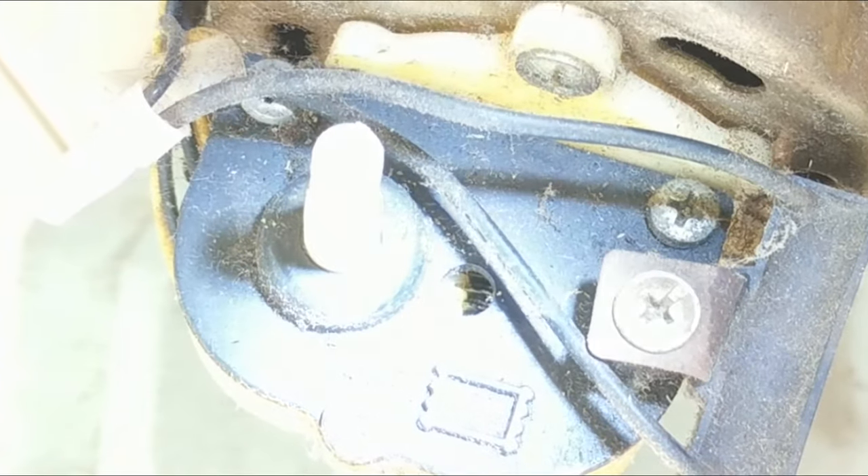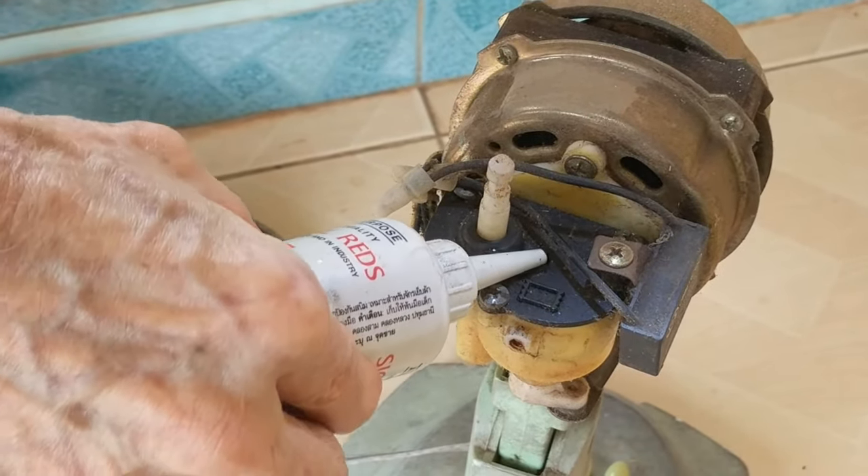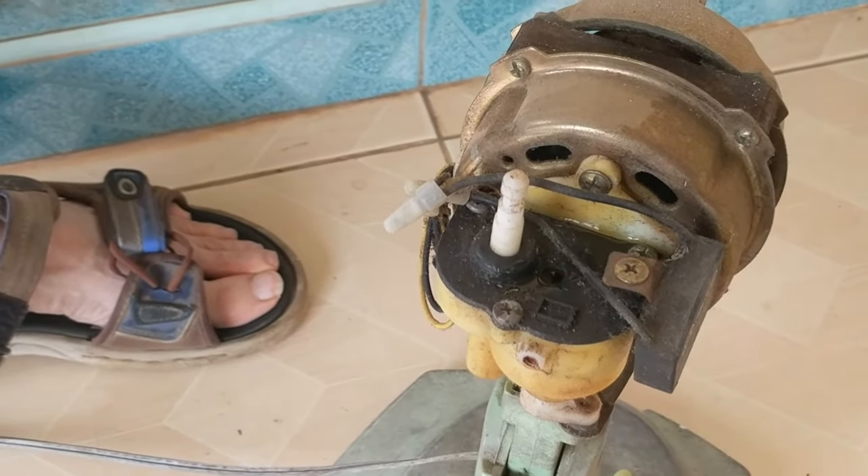That's where I'm going to put another drop of three-in-one oil. Oh, that was way too much, folks — I'll clean that up.